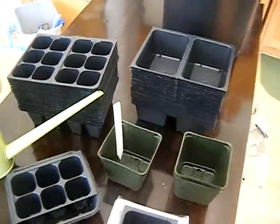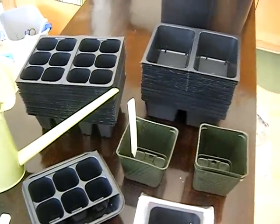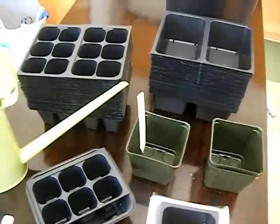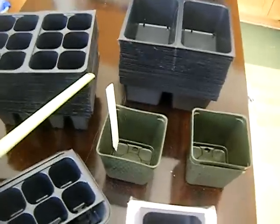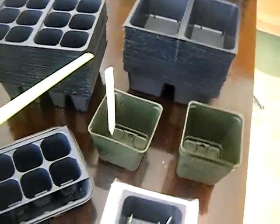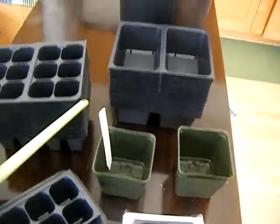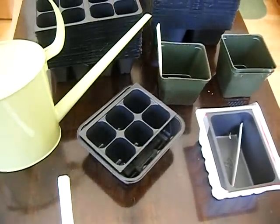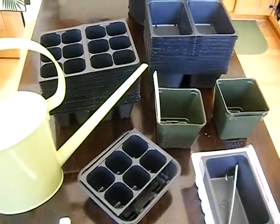If you have any videos on starting seeds, it'd be great to see them — post them and let us know about it. It'll be very interesting to see some of your summer or even winter starts. We'll continue to keep posting interesting projects for you using these materials, and perhaps even something a little more exotic in the future. Happy growing everyone, and thanks again for watching.